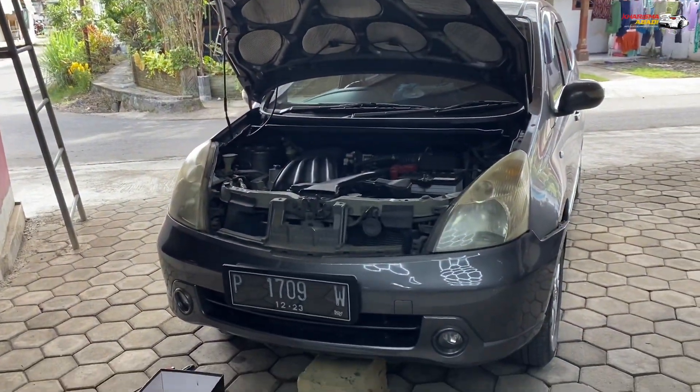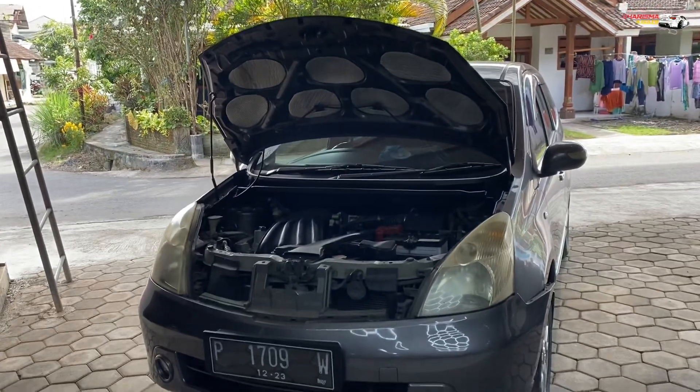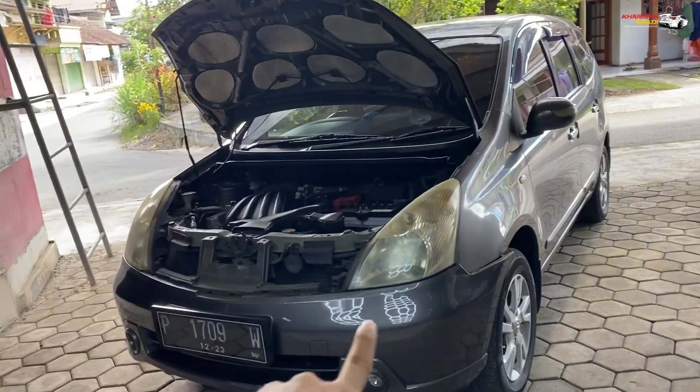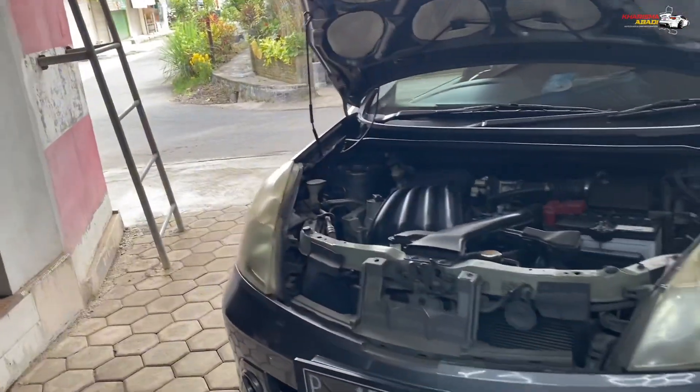Halo semuanya, salam Laskar Sinar. Kali ini kita kedatangan Nissan Grand Livina di era pertama, mau mengupgrade projektor di bagian headlamp-nya. Dan juga melakukan cleaning.